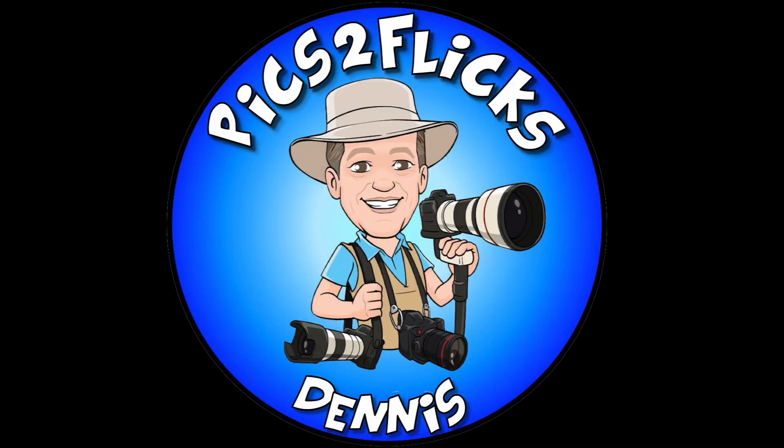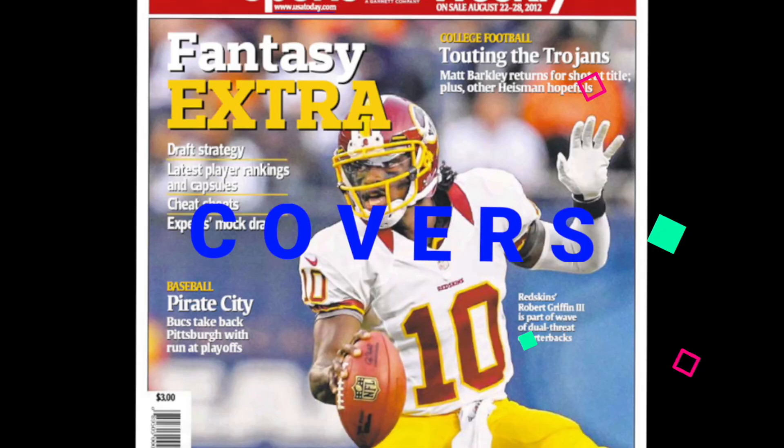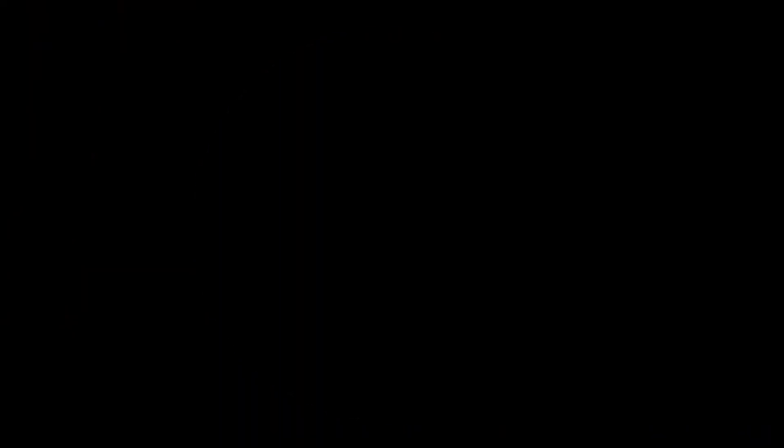So that's about it for this quick Wednesday walkabout. If you like this video, hit the thumbs up button below. If you want to subscribe, please hit the subscribe button and you'll be notified of my new videos coming out soon. Thank you for watching. I'm Dennis, and this has been Pix2Flix. We'll see you next time.